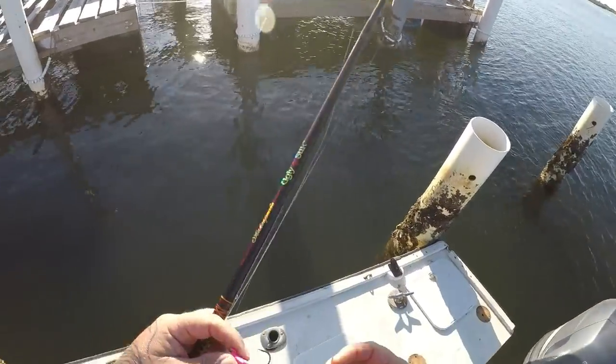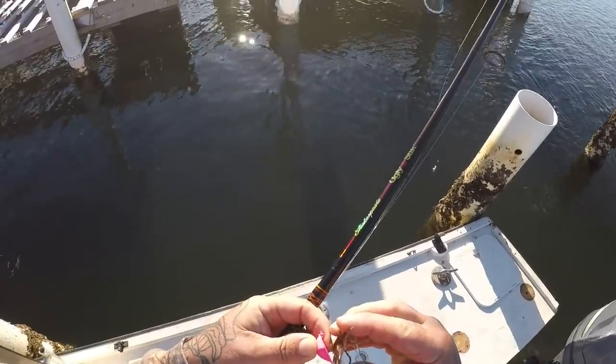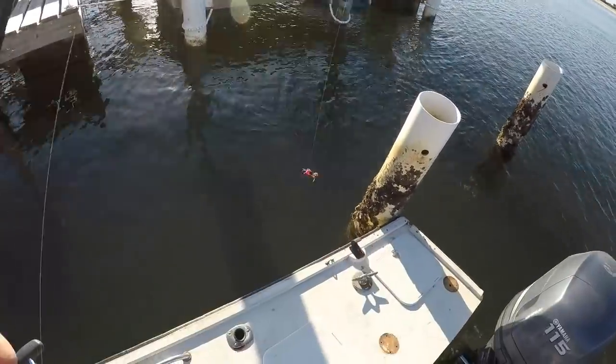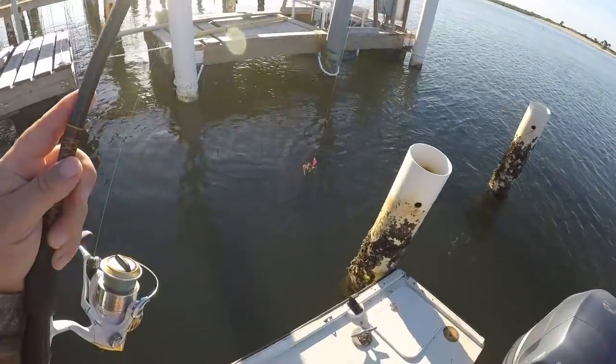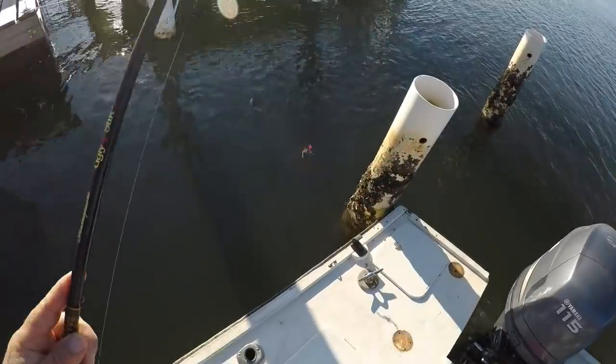Alright guys, we are out here. Here's my bottom sweeper jig — just going to set my fiddler crab right on there, about like so. Pretty good little profile, I like it. Let's see what happens guys.